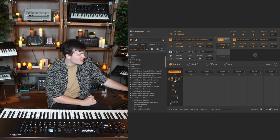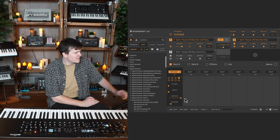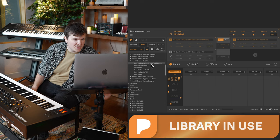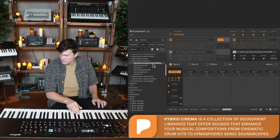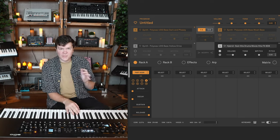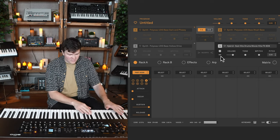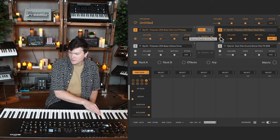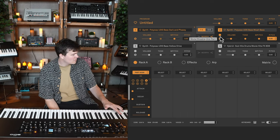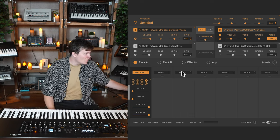We don't want a slow attack for a part that's going to hit immediately, so I'll decouple the ADSR — that doesn't change settings for the other parts, it just means moving the slider won't affect all of them. I'll take part four, bring the attack and decay back down, and get it in its natural state. Because this is a non-tonal hit and I want it on every key, I'm going to do 'one note same' so the hit happens consistently on every key.